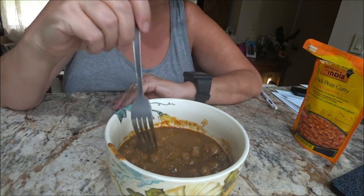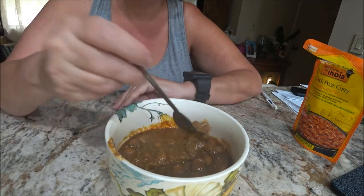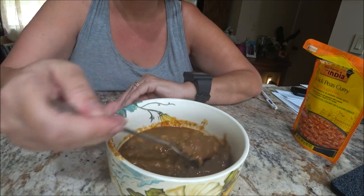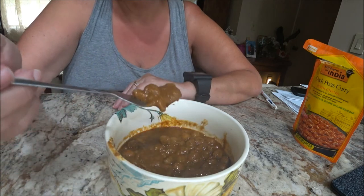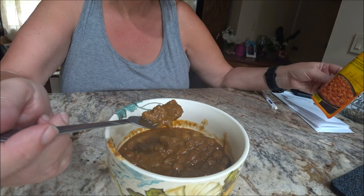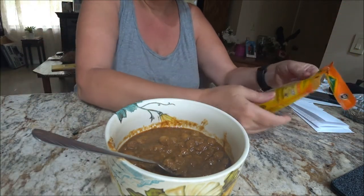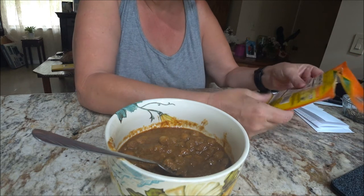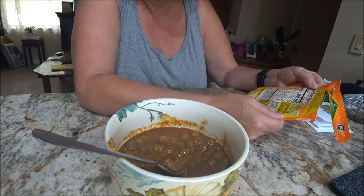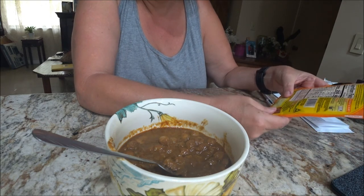Hmm. That's good. Really good. I like that. It tastes like chickpeas. It's got a little spicy kick — it's a little spicy but that's all right. I like spicy, but if you don't, it's not real spicy, just a little bit.